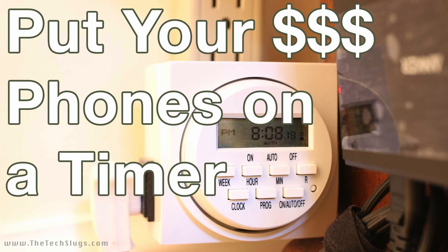So yeah, putting my phones on a timer is my solution — I highly recommend you do it. It gives you that feeling that your money-making setup is a little bit smarter than it was before you put the timer on it.